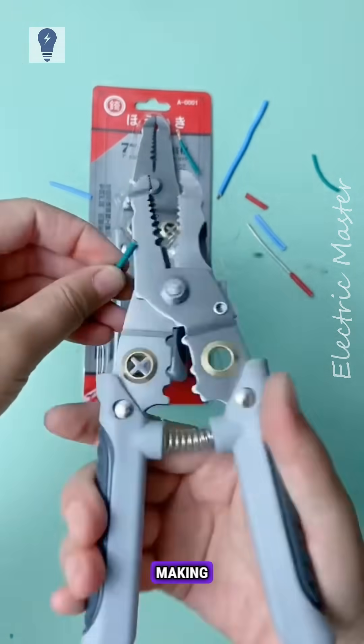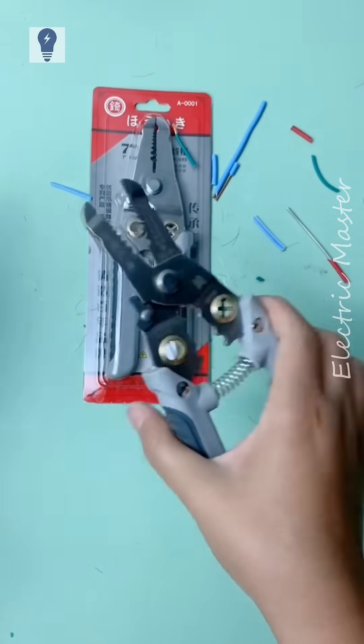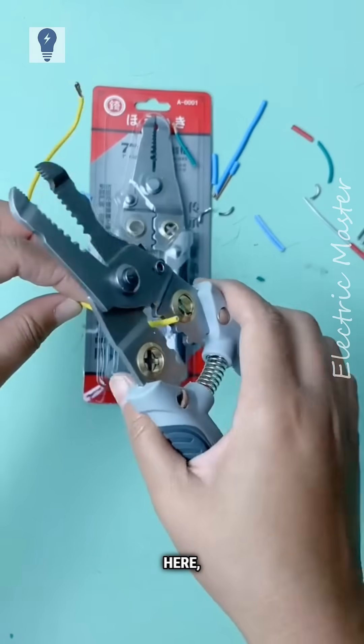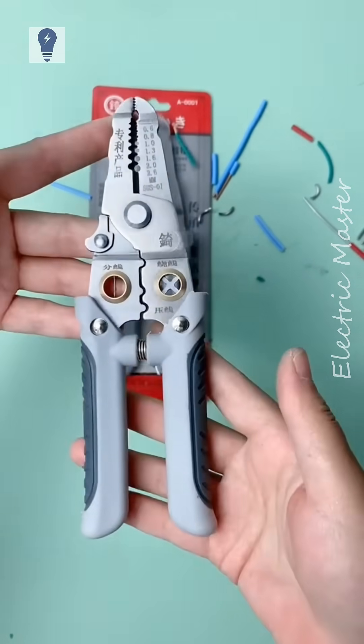The cutting edge is very sharp, making splicing easy. You can also crimp wires here — it's simple to do. It has a safety lock. If interested, purchase link in bottom left.